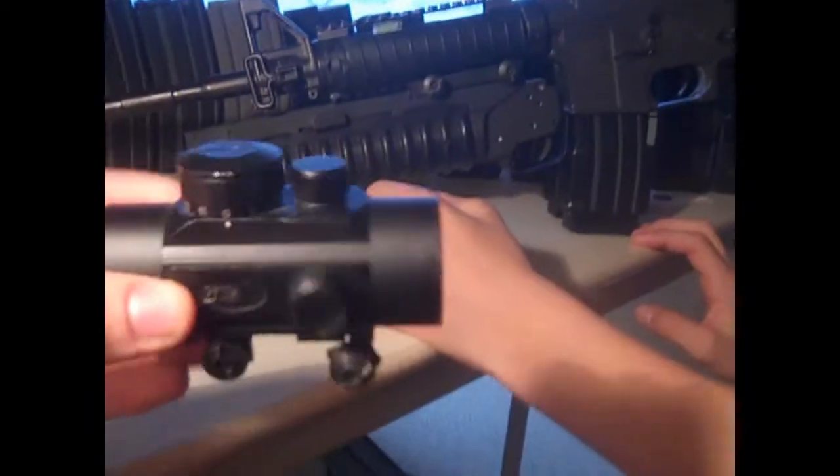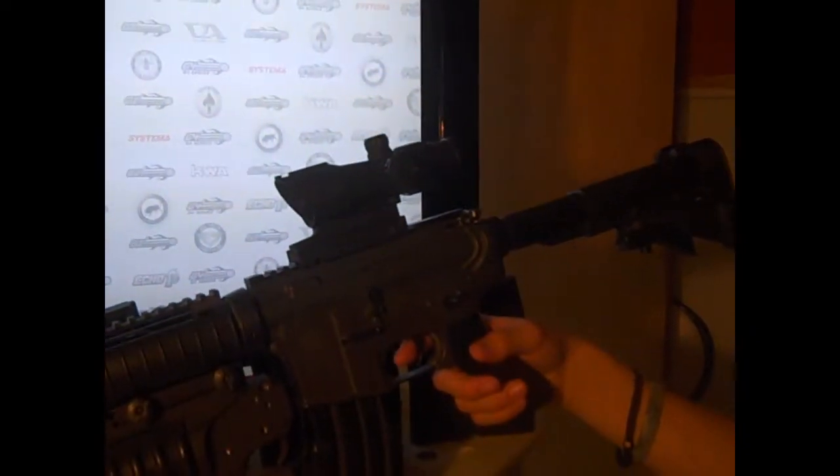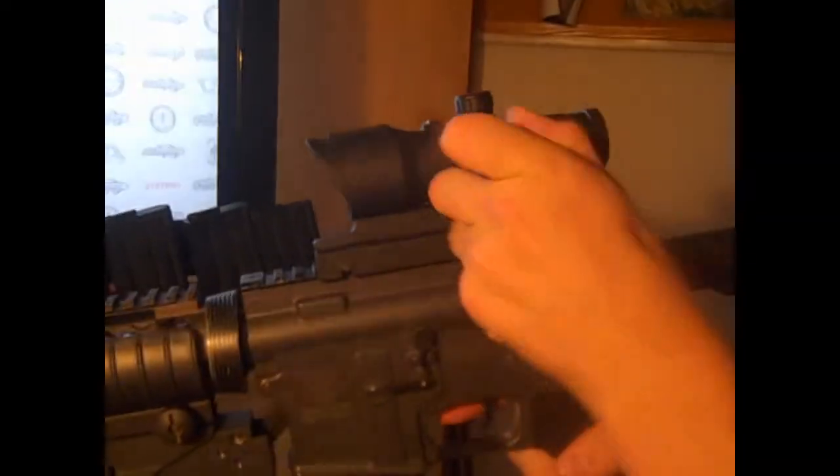We have an Aimpoint sight, and right now I have a Trijicon replica ACOG on it. Should have fun — just a plain old red dot.